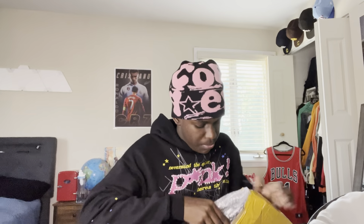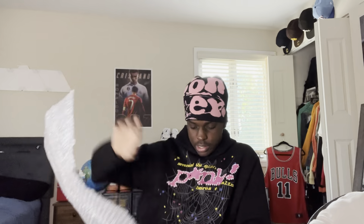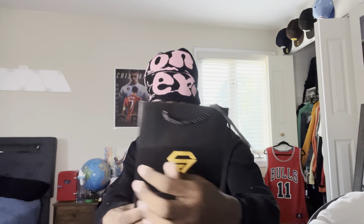Got it in this big box. This is the packaging, nothing special. It comes wrapped in this large paper — it's called Space Ice. Shoutout to the Space Ice man.